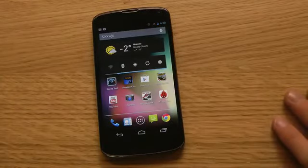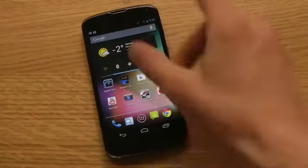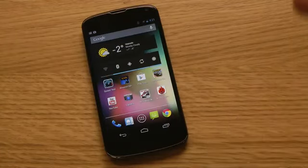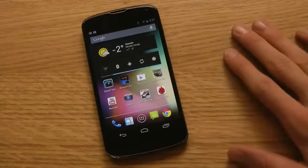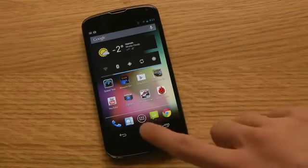The third feature is if you have the wireless charging orb — and if you didn't know, you can wirelessly charge the Nexus 4, and the accessory costs about 60 bucks — now with this new version of Android, it will make a little sound when wireless charging begins if the battery is under 95%. So that's some of the new features.